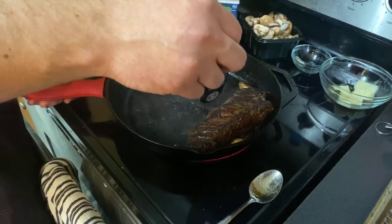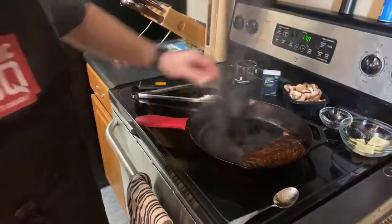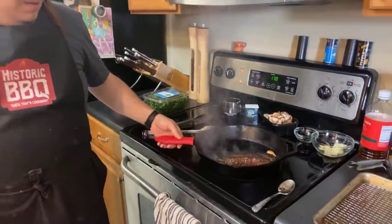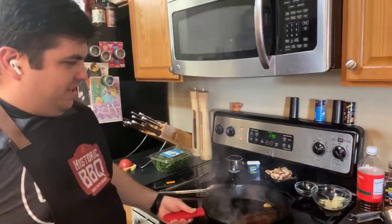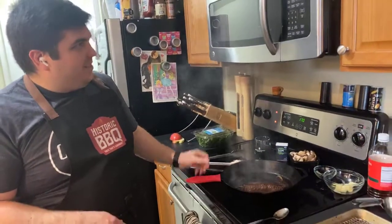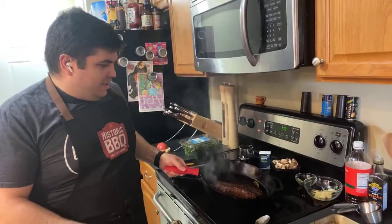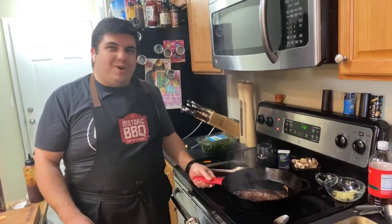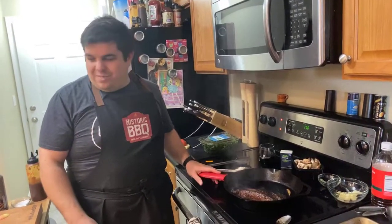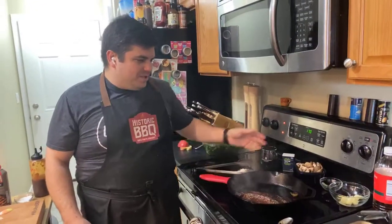We're at 128 in that spot, 114 in another. That's pretty much all there is for the hanger steak. Once this hits the internal temperature we want — I'm going to take it to about 122 — I'll pull it off, let it sit for about five minutes, slice it up, and serve it with our salad. During that rest is when we're going to make our sauce, and that's going to take a few minutes.